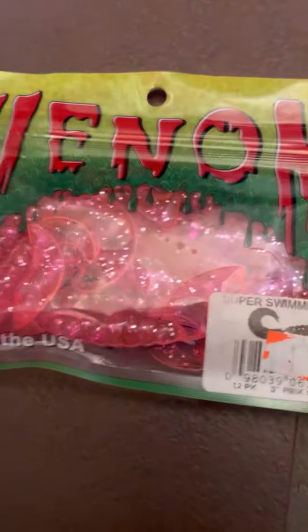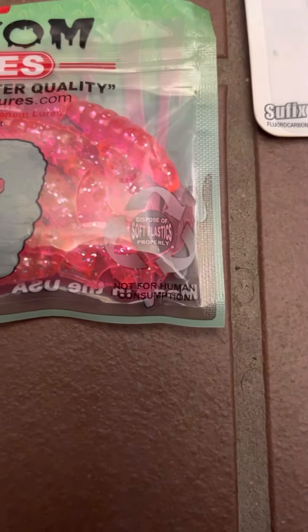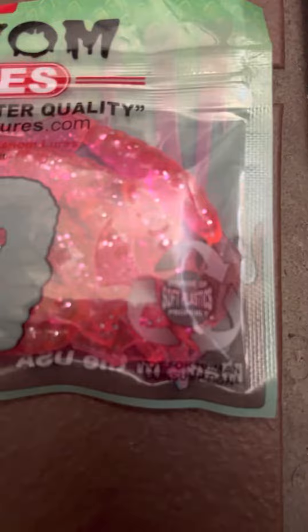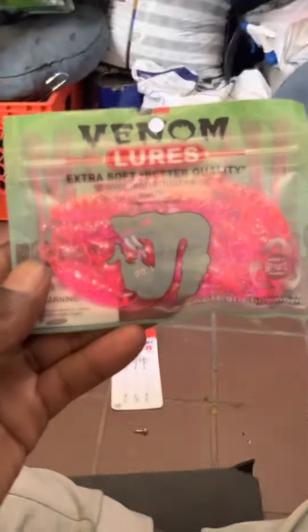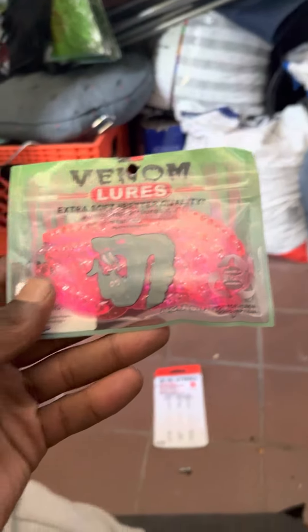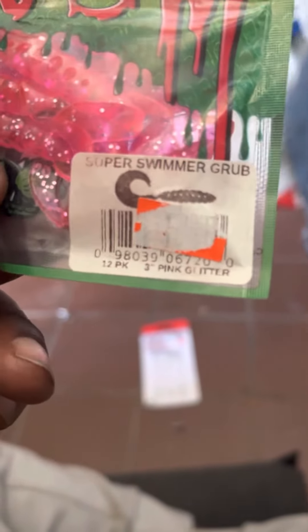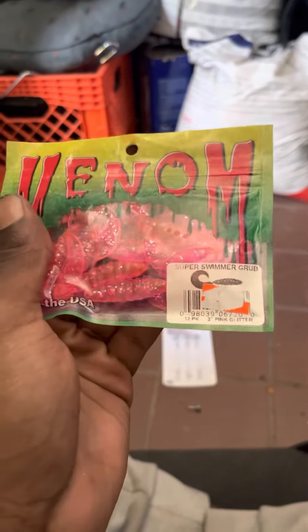Tonight I'm going to be jigging with these Venom oyster tails. These are not for human consumption — do not eat these, you can see that right there. They're soft plastics and they're recyclable. I'm not sure if they're unhealthy for fish when the fish eat them after you snag them. They were $3.99 and I got these at North Park Bait Shop.